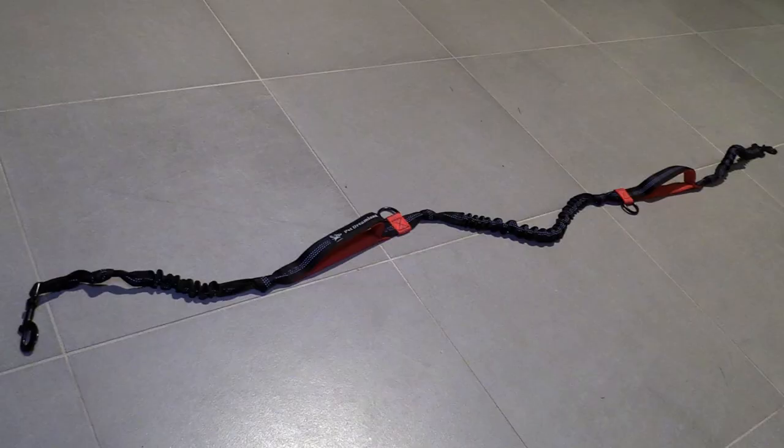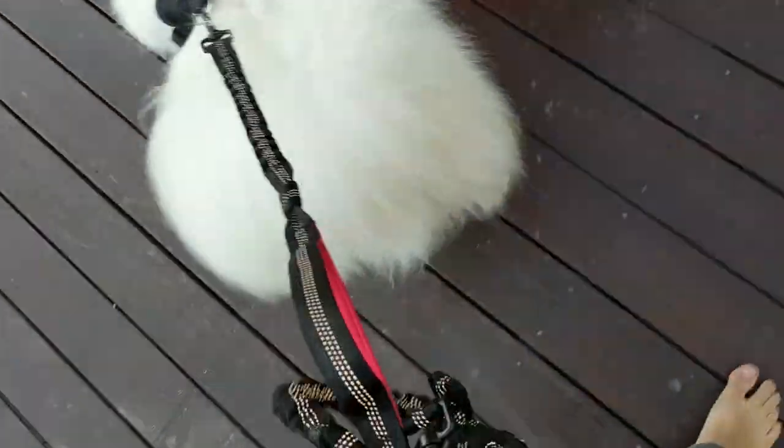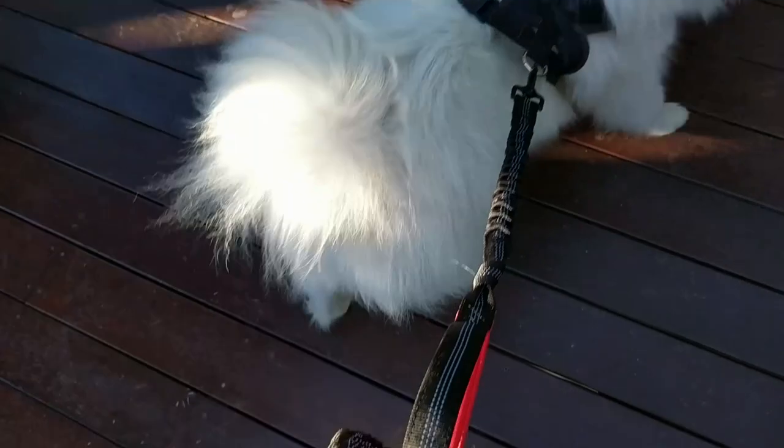The lead also has five knots, which means that if I want to adjust the length a little more, I can unravel those knots for even more length or to create a length which is kind of in between the positions of the anchor points on the lead. This has totally changed the way that I walk with my dogs, because unlike a regular lead, there's no risk of a sudden tug causing me to lose my grip and lose control of the dog altogether.